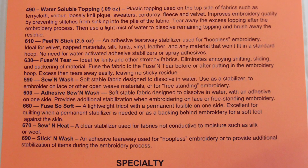These are all kind of specialty stabilizers. And then in our third group, we have water soluble, peel and stick, fuse and tear, sew and wash, adhesive sew and wash, fuse sew soft, sew and heat, and stick and wash.